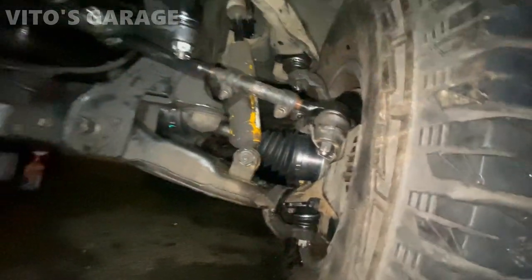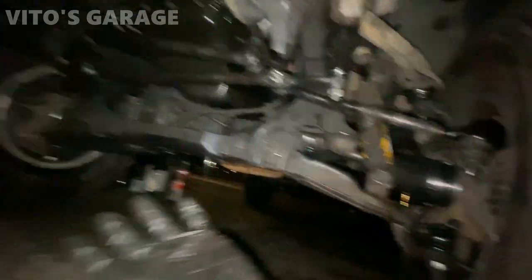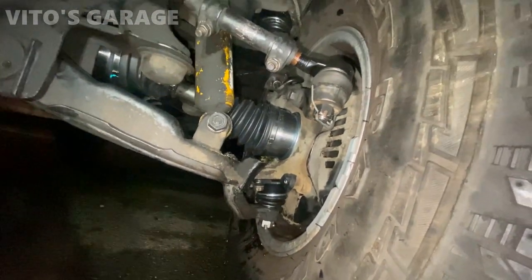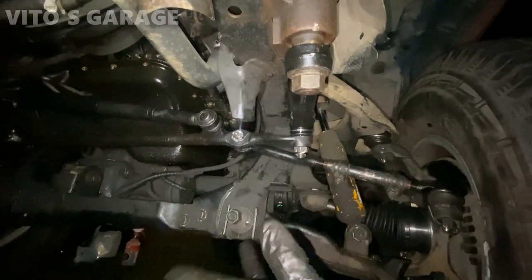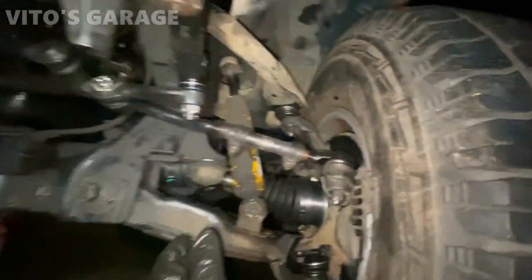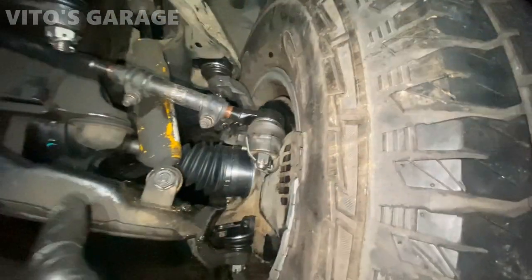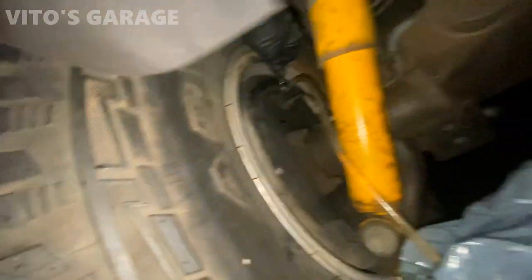Everything is ready to go - all the parts, all the steering linkage components, everything is back together. New calipers, new rotors - man, this truck received so much love, it's crazy. I tried to get the alignment closer but it's gonna go to the alignment rack soon. Look at all these brand new parts - amazing.